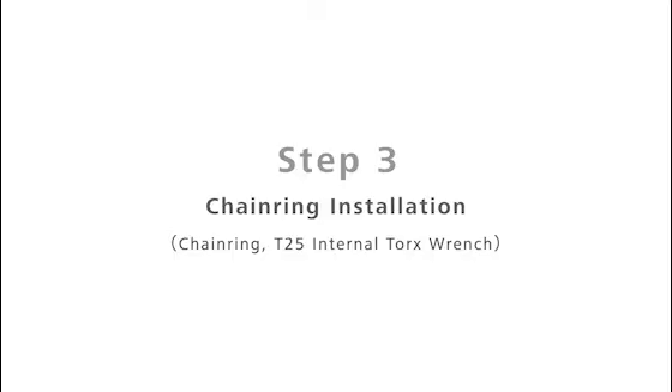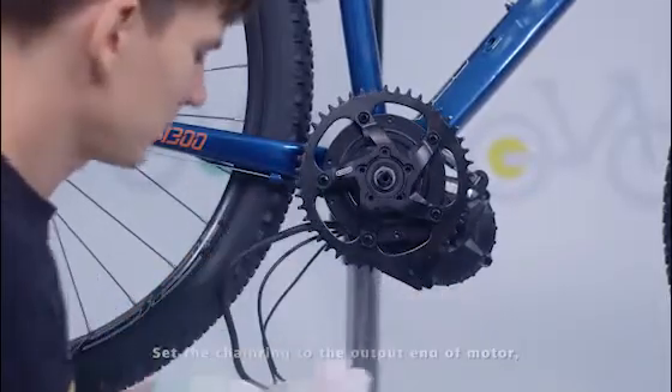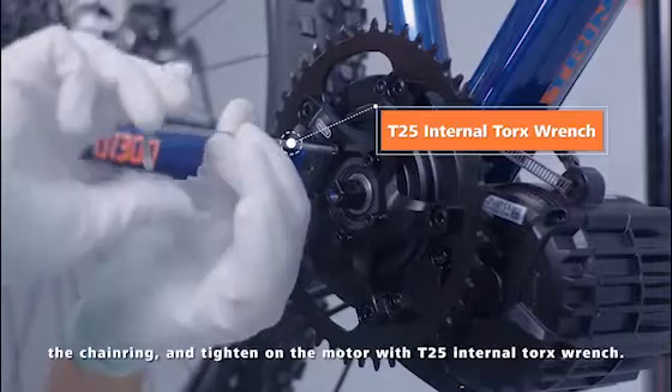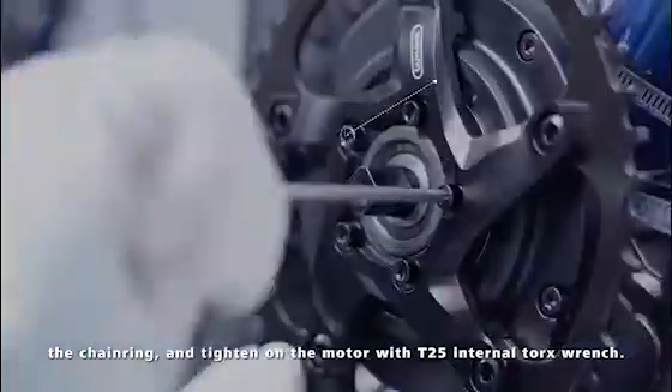Step 3: Chain Ring Installation. Set the chain ring to the output end of the motor. Insert 5 M5 Torx cylindrical head screws through the chain ring and tighten on the motor with a T25 internal Torx wrench.